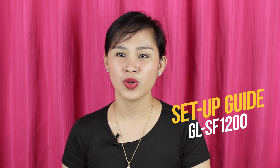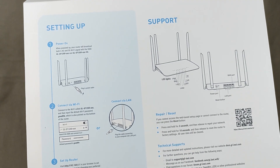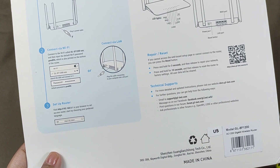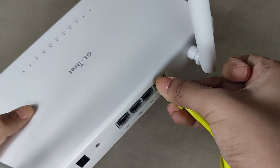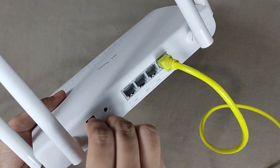For the setup guide, you should always read it before using any router, especially if you're not into tech. With this router you can find it at the back of the box. The steps are: turn on the router by plugging in the power cable, then connect via Wi-Fi or LAN cable for the initial setup. What I did was connect the LAN cable from my main internet router to its WAN port, then plugged in the power cable and waited for it to boot up.